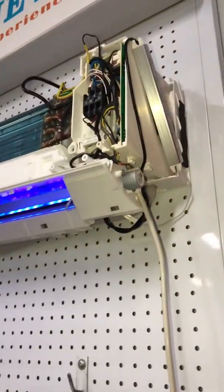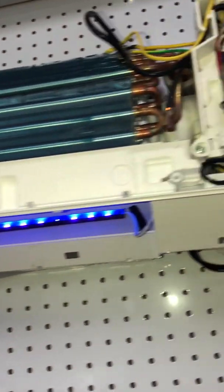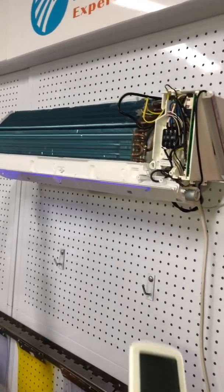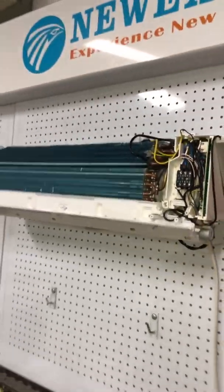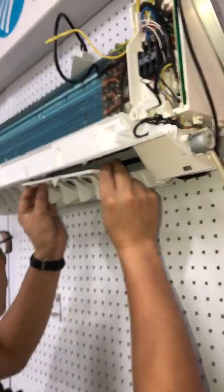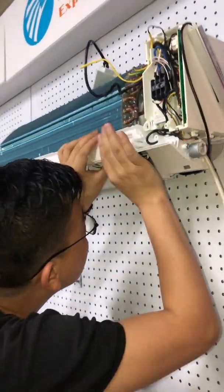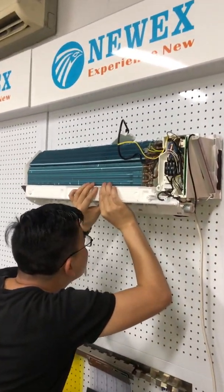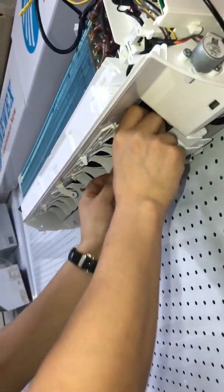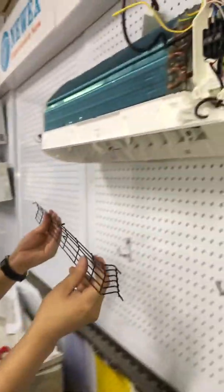After turning on, we can see that the unit is working well. The next step is to put everything back — reinstall all the cabinets and components. Before putting everything back, please remember to turn off the AC and, for additional safety, cut off the power supply. Now we install back all the louvers one by one, then the metal grills.